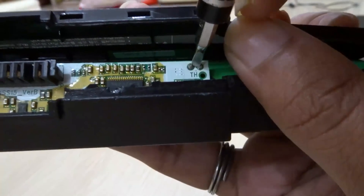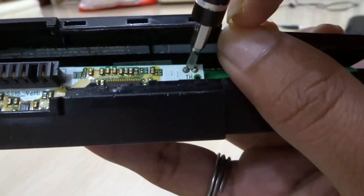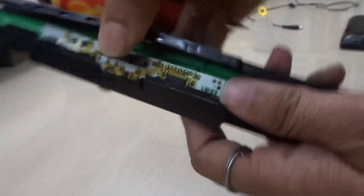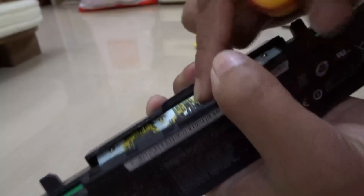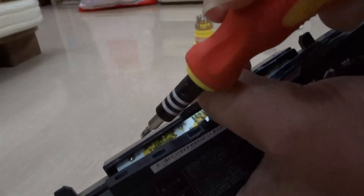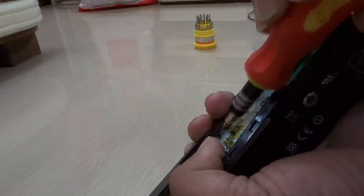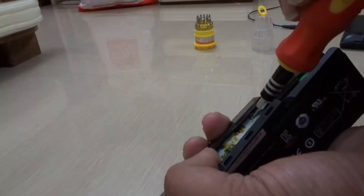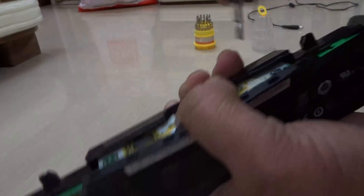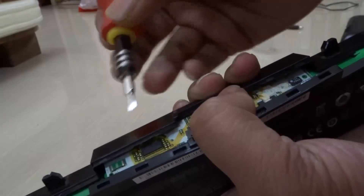You need to short these lids. See, I am shortening them out. There are other lids as well — you can see from this side. There are a number of other lids: one here, one here, one here, one here, another here — these four main battery output lids. You need to short these lids out so that the counter chip gets scrambled. The battery count gets scrambled.